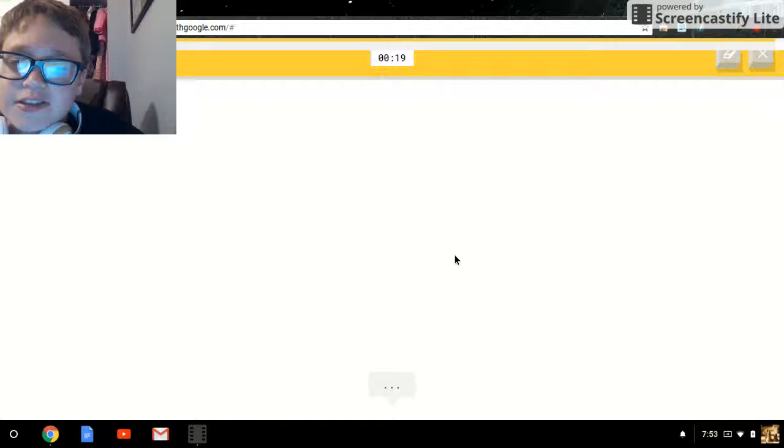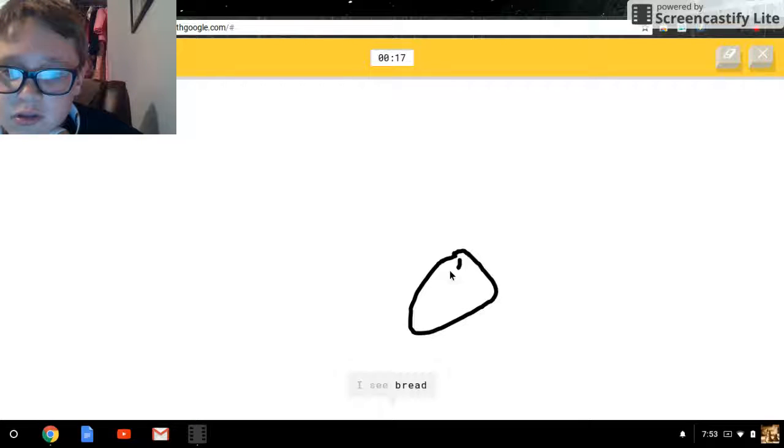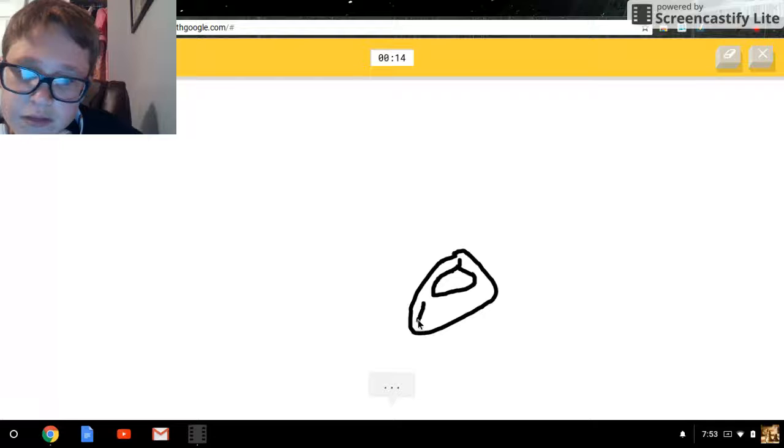Donut — oh, that's easy. Draw a circle and another circle. Sprinkles — do I have to have the sprinkles? Game — do you really have to have the sprinkles?